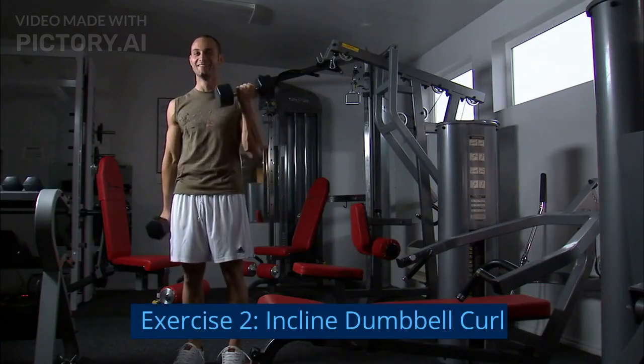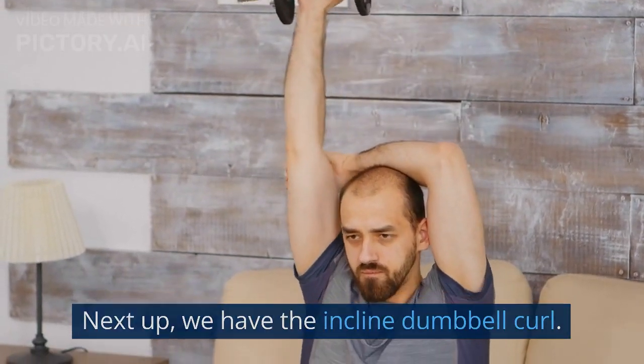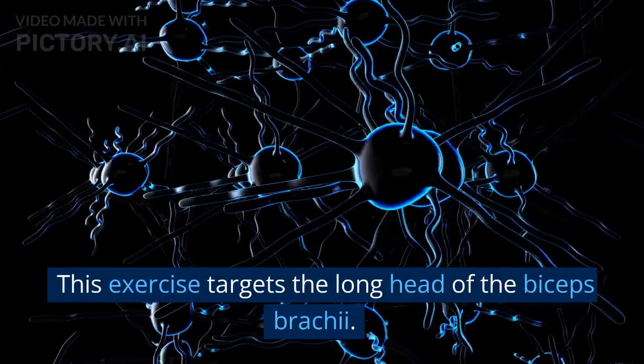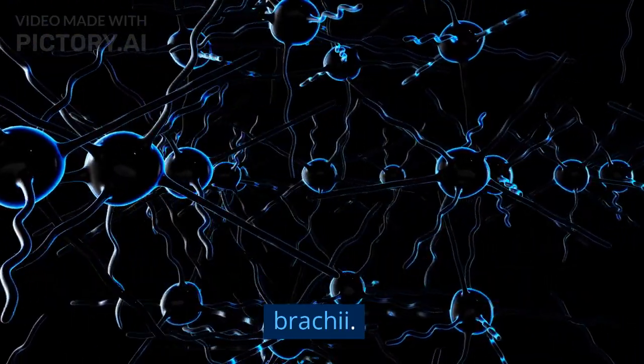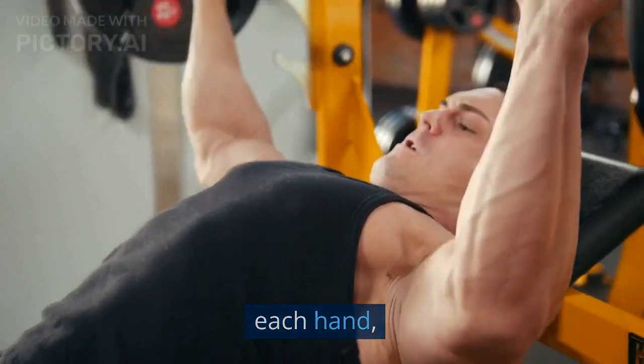Exercise 2: Incline Dumbbell Curl. Next up, we have the Incline Dumbbell Curl. This exercise targets the long head of the biceps brachii. Lie down on an incline bench with a dumbbell in each hand.